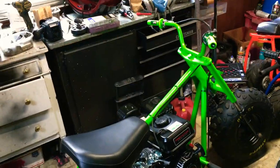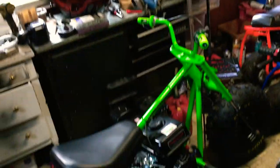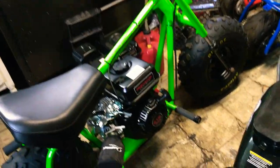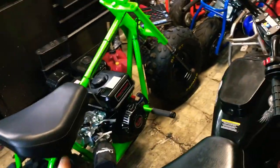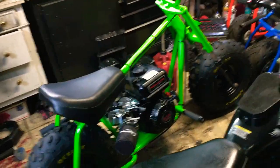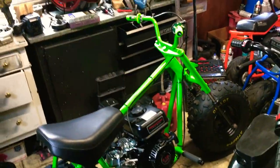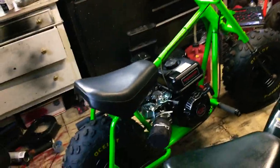I used an angle grinder, a die grinder, a Dremel, porting burrs, little discs, big discs to get it off. The only thing I didn't want to do was cut through the frame — that was my main concern. I tried everything I could, all the angles I could, to get most of the weld off and I just hammered the shit out of it and got it off.